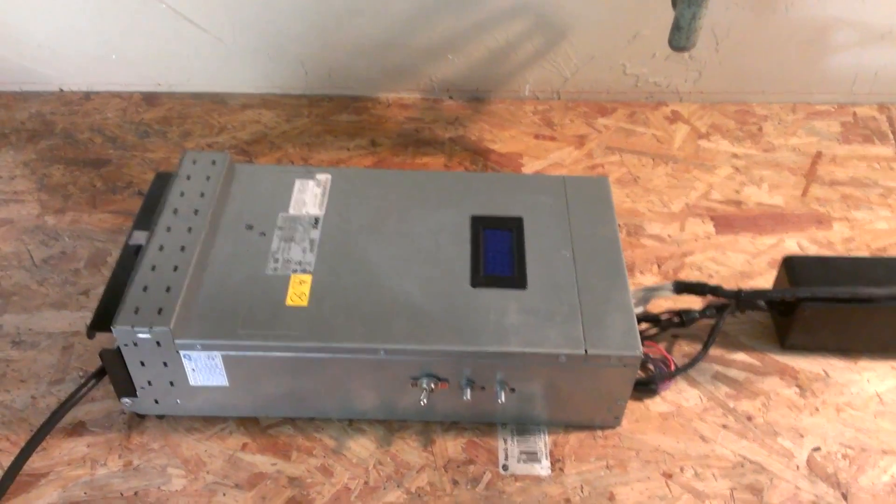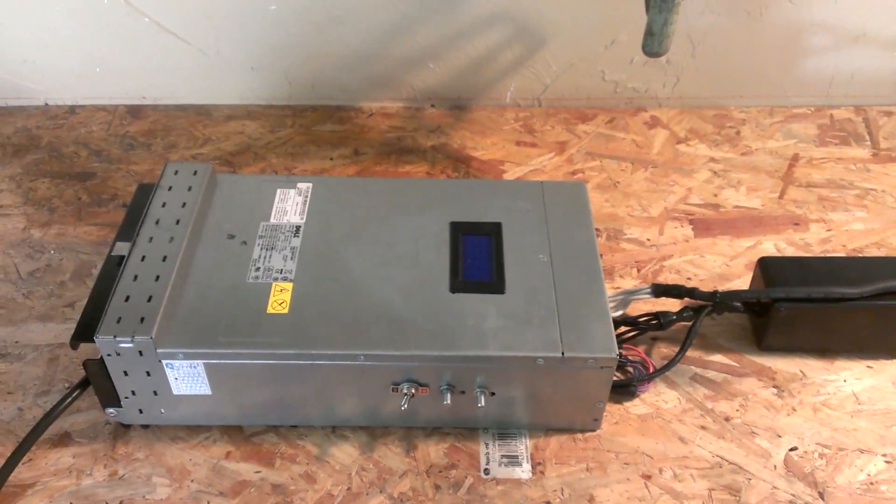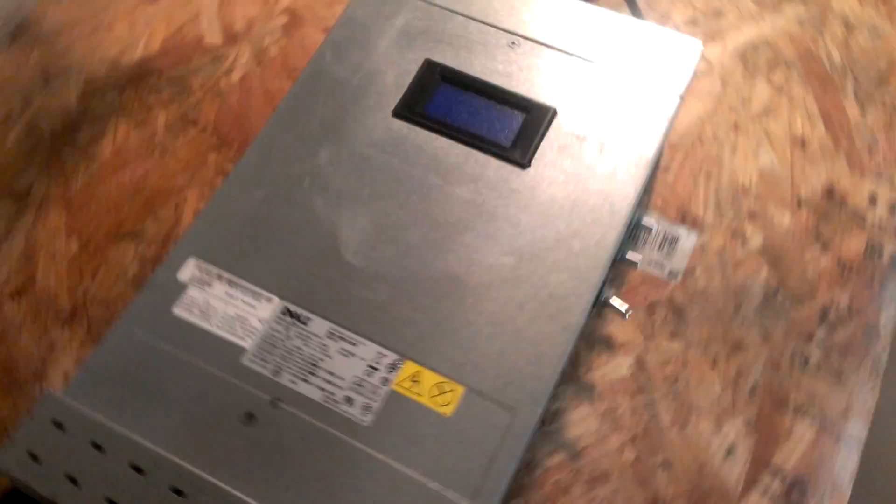Hey everybody, wanted to show you guys something I've built here. This is a hobby power supply, basically. It's been made out of a Dell power supply from one of their big server racks.